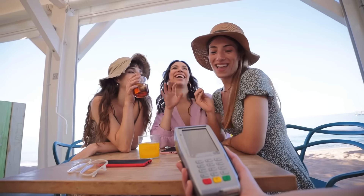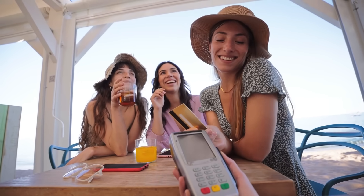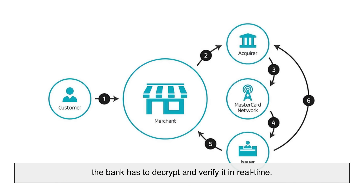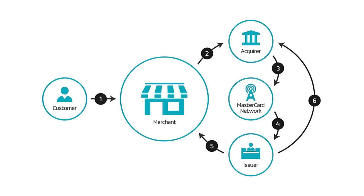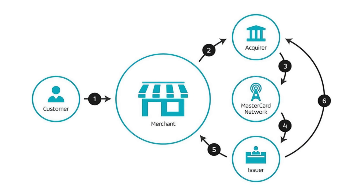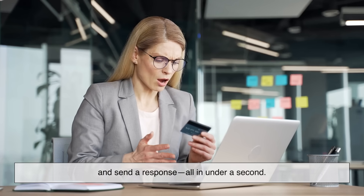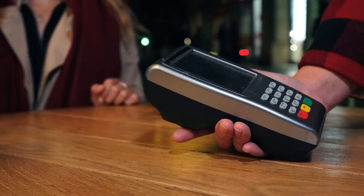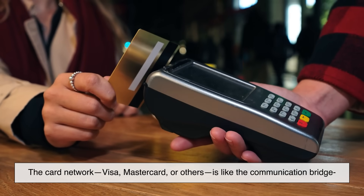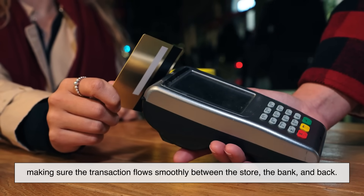It's easy to think it's all about the card and the reader, but the real muscle behind a chip card transaction comes from the back-end systems. When the chip sends that one-time cryptogram, the bank has to decrypt and verify it in real time — that's why your card issuer stores a secure version of your chip's data on their servers. They match the code, check for fraud, confirm the transaction, and send a response all in under a second. The card network — Visa, Mastercard, or others — acts as the communication bridge between the store, the bank, and back.